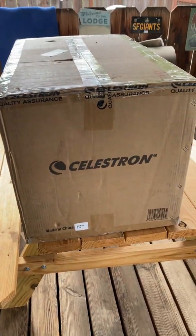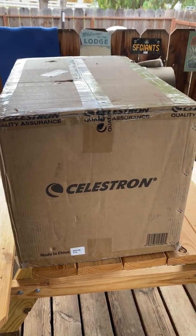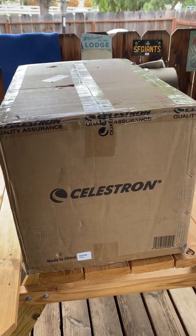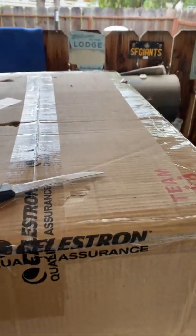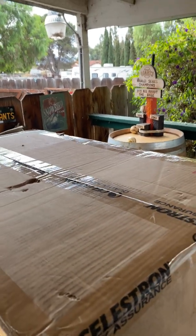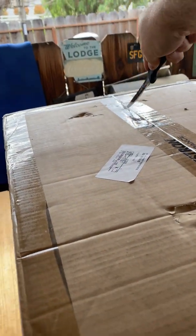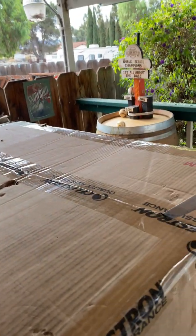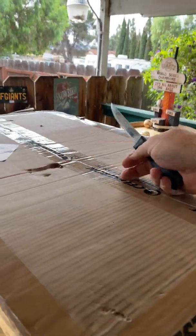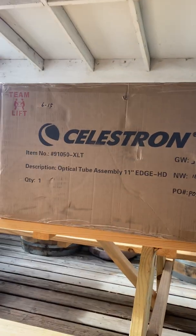All right, so this is a quick little unboxing video of the Celestron Edge HD 1100 — basically the Edge HD version of the C11. I'm pretty happy. I got my knife here, I'm gonna open this box. I'm not really gonna narrate every single little cable in here; you just need to see how it comes.